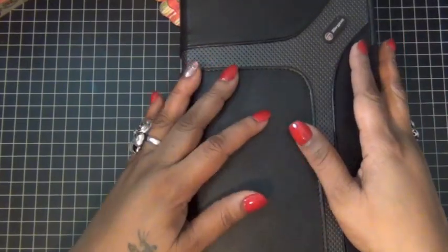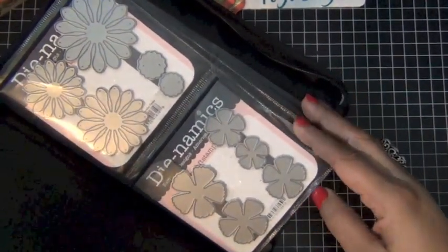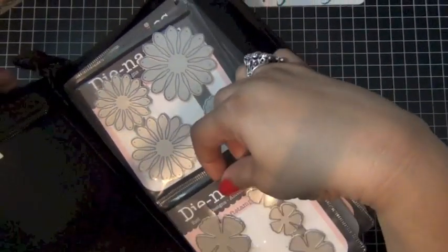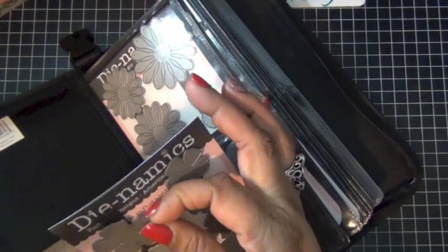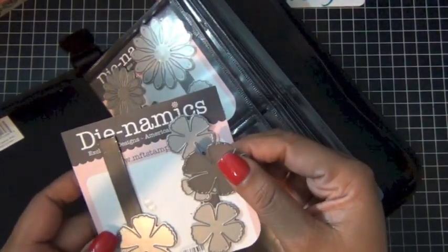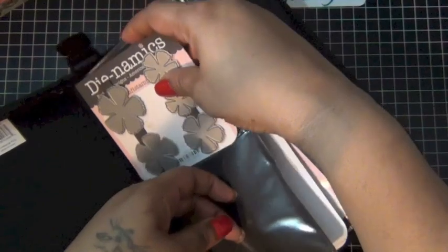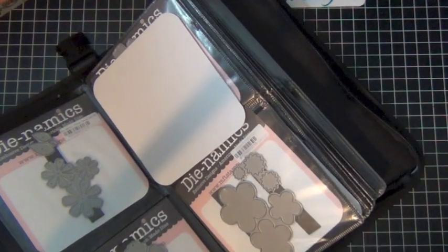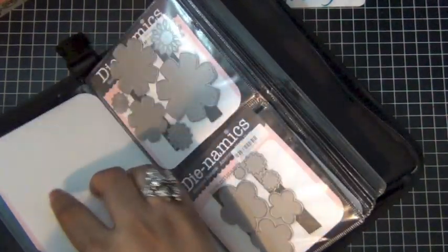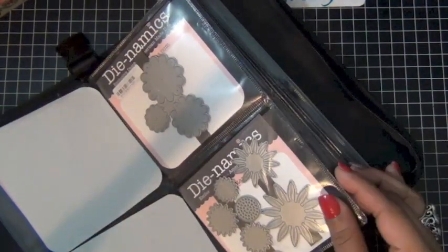This next wallet houses my favorite, favorite, favorite dies. They're actually from MFTStamps.com — their Dynamics dies — and I love them so much. I do the same thing with the original packaging. Since I use both sides of the pockets, I actually put some paper in the middle to protect the dies. These are some of my favorites — I love this one.